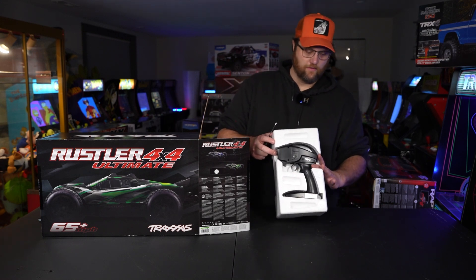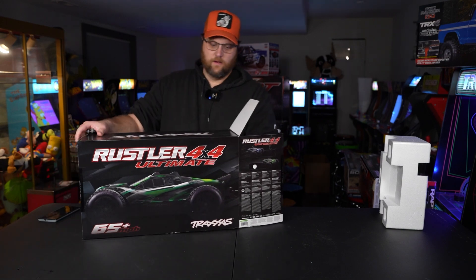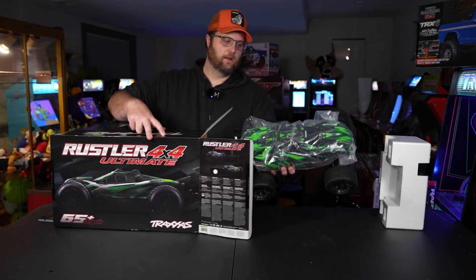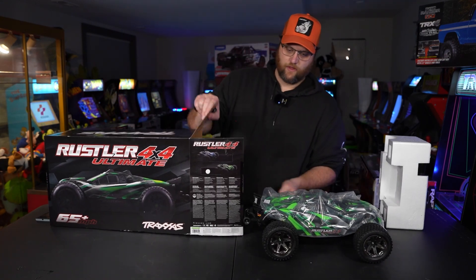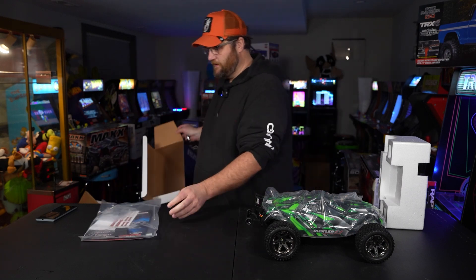You have the Traxxas remote in there. They don't include a battery, so there's that. I actually have a regular Rustler VXL — I can show you side by side here so we can see exactly what's up.